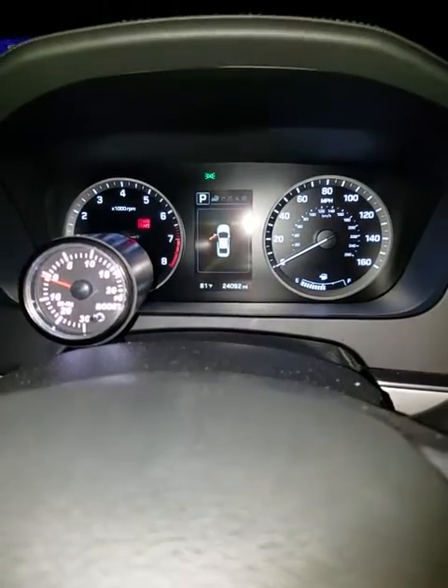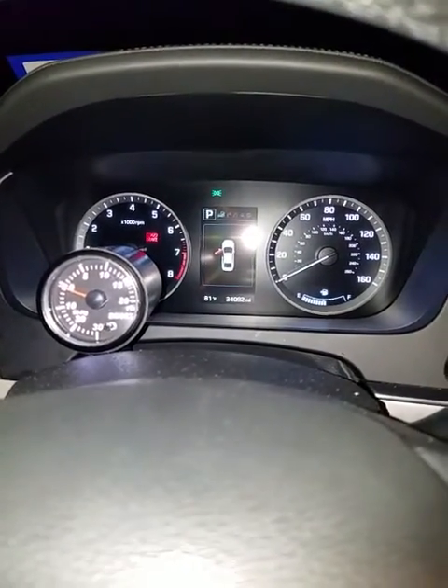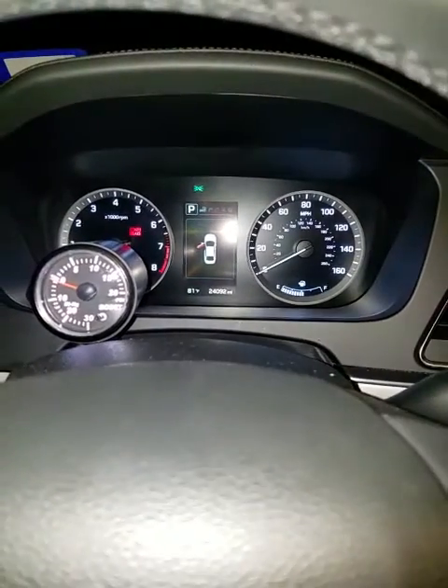I went for a ride and it was hitting 17, almost 18 PSI. And it was ridiculous. At quarter throttle it was going just about 13, 14 PSI and the power is just ridiculous.